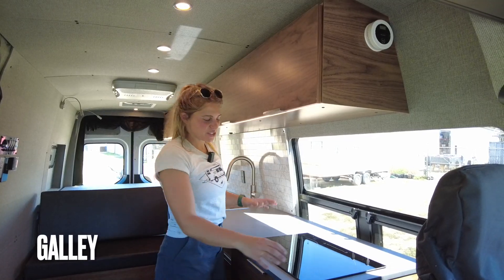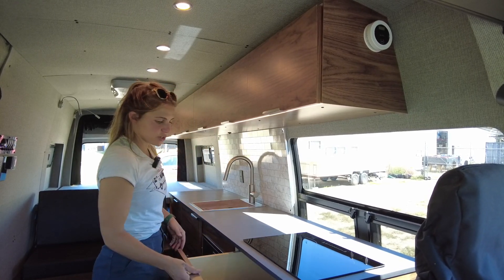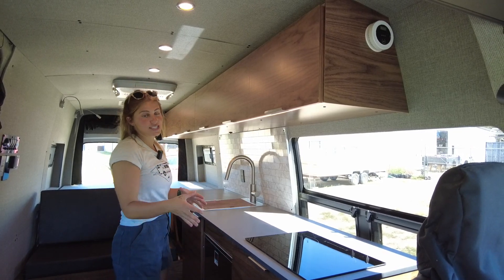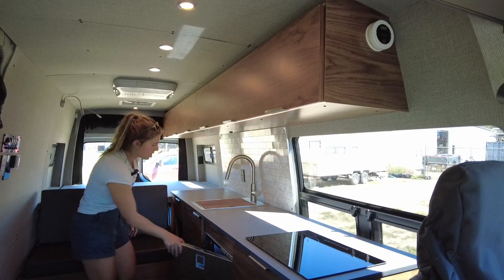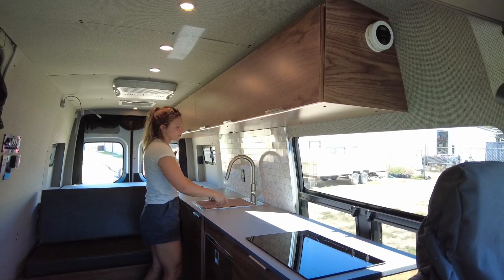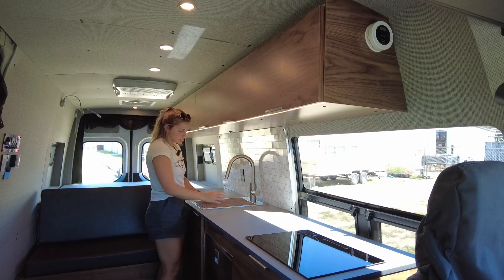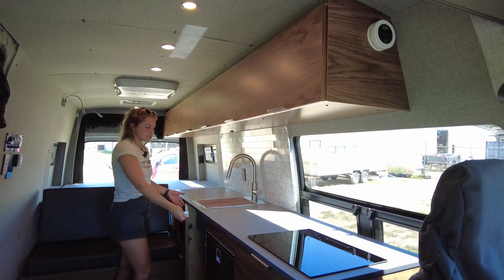In the galley we have a two-burner Impava induction cooktop with drawer storage underneath. All drawers are on RV latches to ensure they stay secure while in transit. We have a 4.6 Isotherm fridge with a small freezer up top, and a 15 by 20 Rivati workstation sink with a removable cutting board insert. Beneath that we have a seven gallon removable gray water tank.